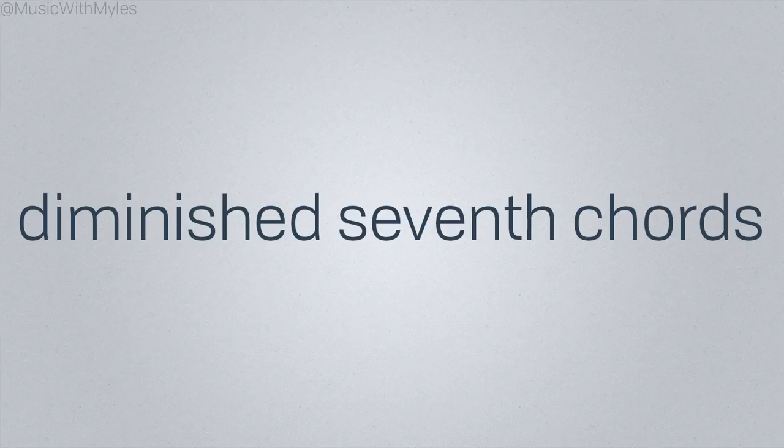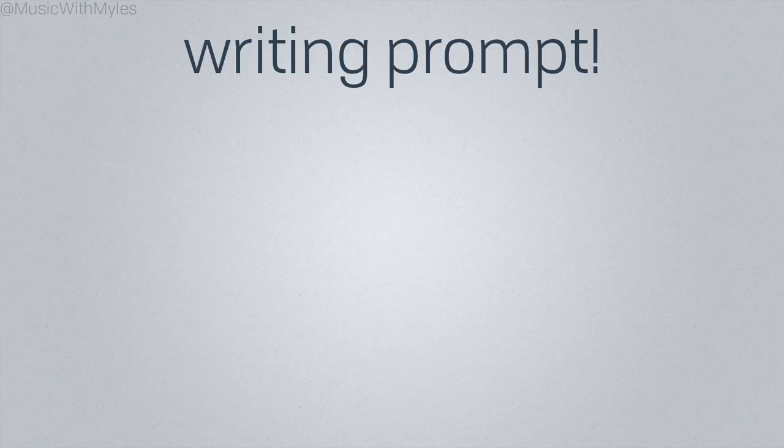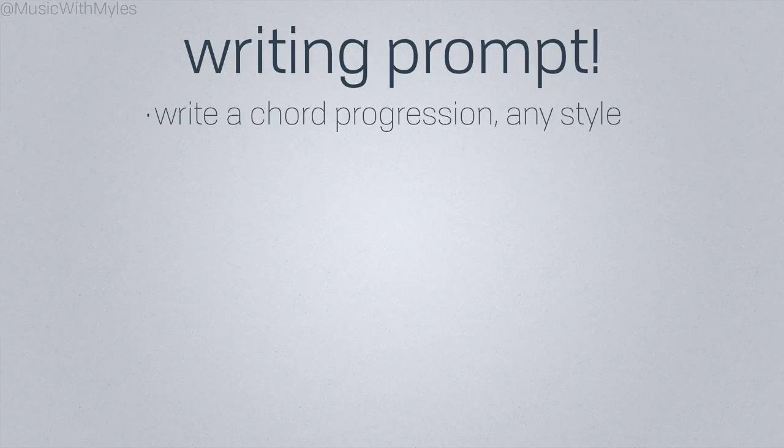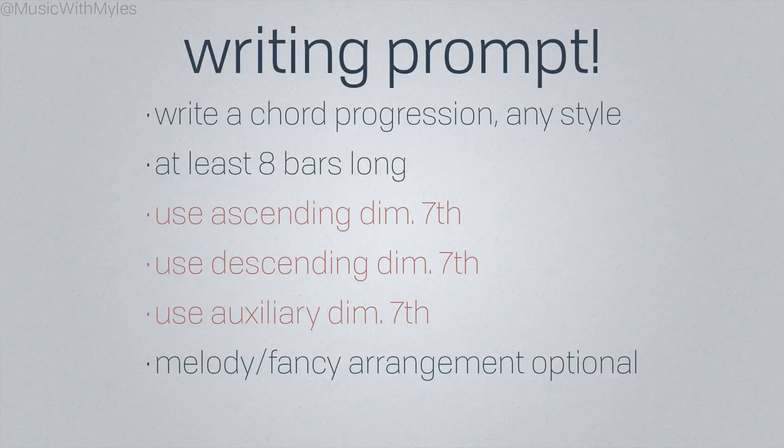This is merely an introduction to a whole world of possibilities, so get experimenting and see what you can come up with. Here's a little writing prompt to get you started: write a chord progression in any style, make it at least 8 bars long but feel free to go as long as you want, and try to include at least one of each diminished 7th chord pattern. You can add a melody and additional arrangement if you want, but the main idea here is just to get a feel for the chords themselves.